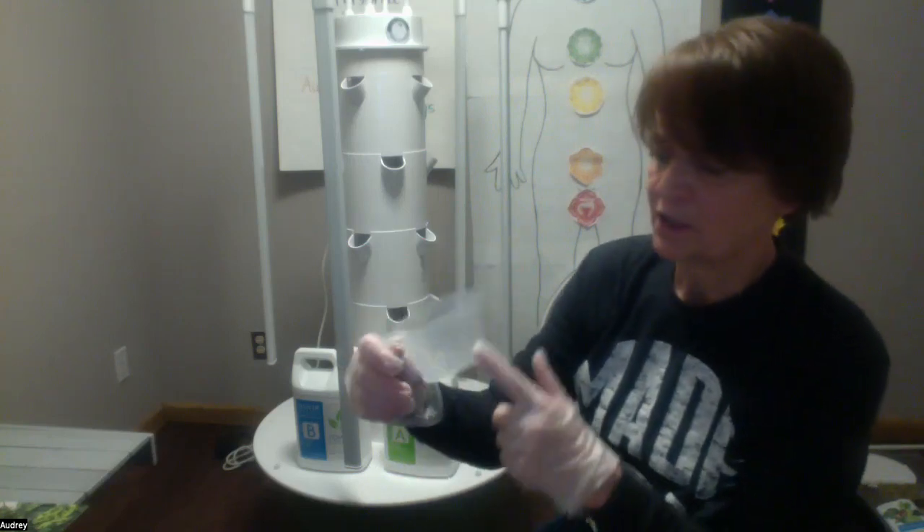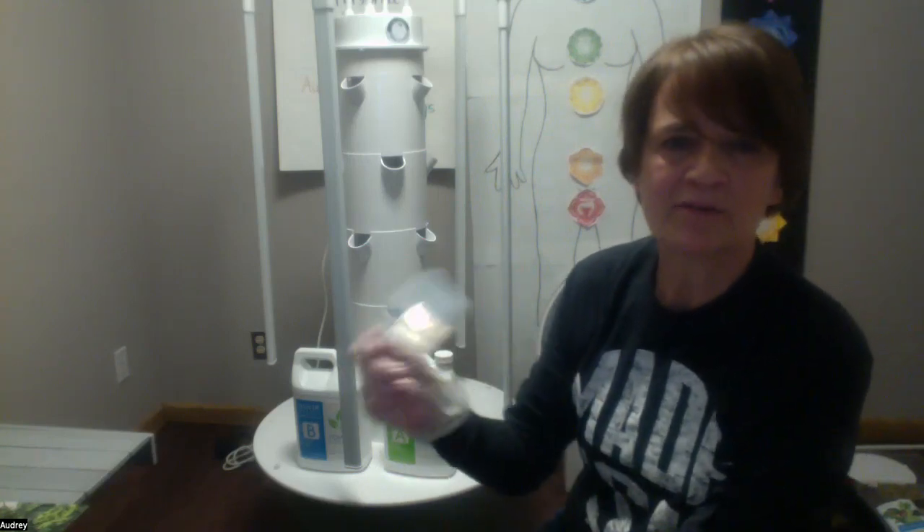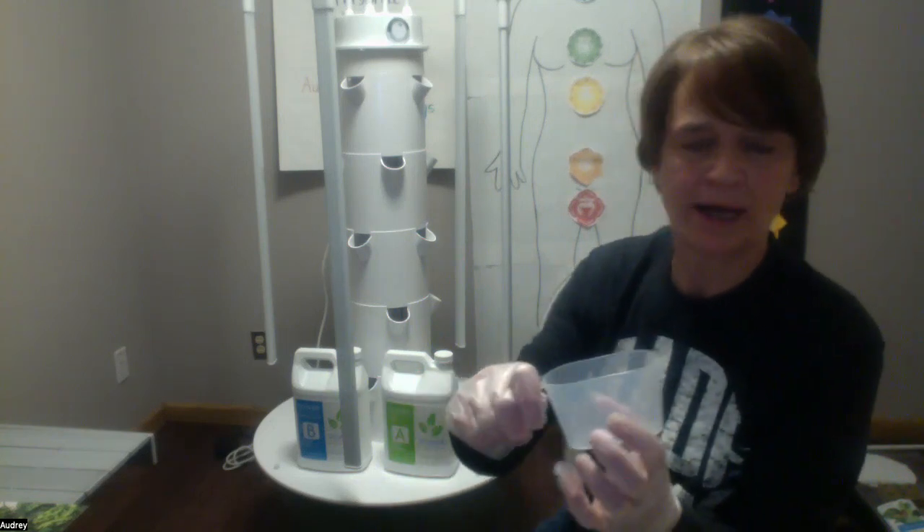We provide a cup — you'd use a full cup. I only have about half filled with water right now, so I'm just going to use about half. We want to add mineral A and give it a stir, and then add mineral B and give it a stir, and then we're going to pH it.